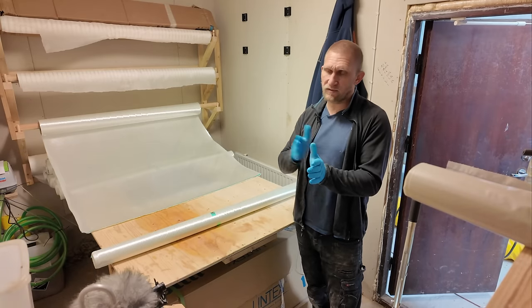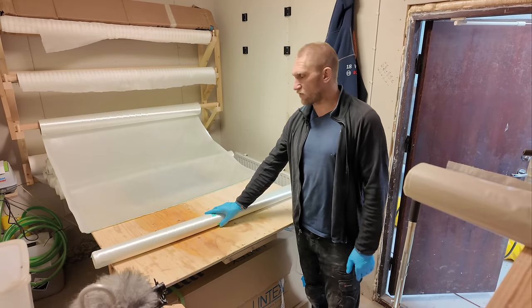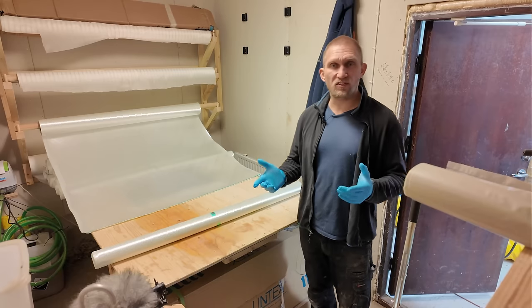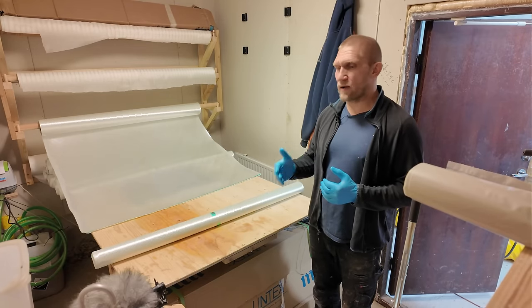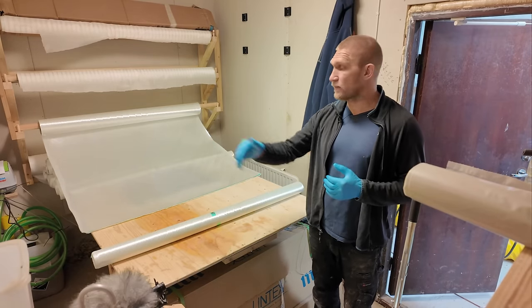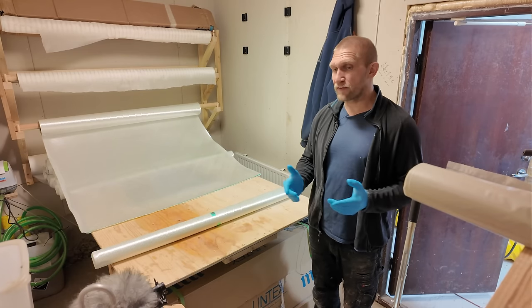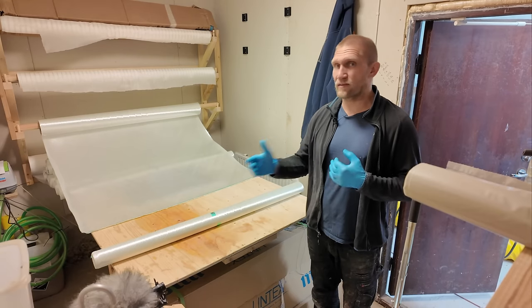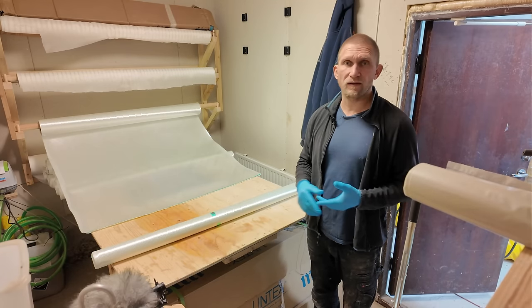In terms of surface area we've covered a lot more than a quarter, since we're getting closer to the bow where each length of fiberglass is shorter. We've reached the widest part of the hull, so every piece from now on will be a smaller piece. In theory that means we'll be able to saturate them faster and get more pieces done during a working day.